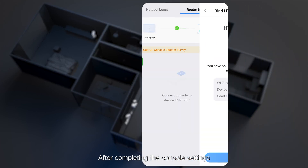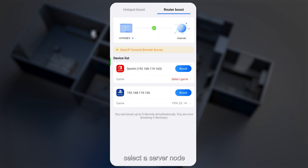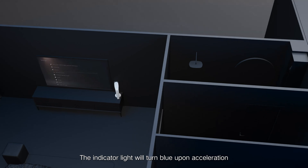After completing the console settings, open GearUp Console Booster on your mobile device. Select the console you want to accelerate and choose the game you want to boost. Select a server node and tap the Accelerate button. The indicator light will turn blue upon acceleration.